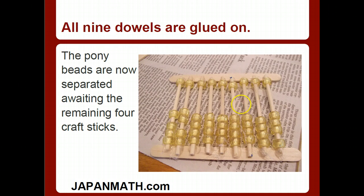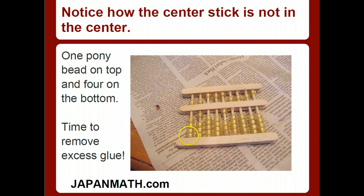I glued all the dowels to this stick and to this stick. Here we have the center stick — the center stick is actually not the center. Why? Because in a Soroban you have something called heaven and something called earth. Earth represents four pony beads with some space left over. Heaven represents one bead with some space left over. So you want your center stick significantly higher up to give room for the four beads with some slack, and then one bead with a little bit of slack — you want to be able to move the beads. One pony bead on top and four on the bottom. Make sure the center stick is not completely in the center — raise it up a little bit. That's one reason I recommend watching the tutorial more than once.